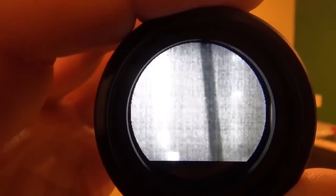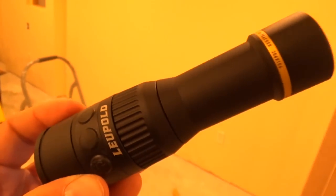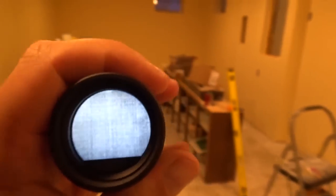Now there you can't see it as well, but on an outside wall like this you can see it pretty easily. Isn't that crazy? Did not expect that that would happen. Of course, this is the Loophole LTO tracker thermal monocular — multiple purposes as we said before.